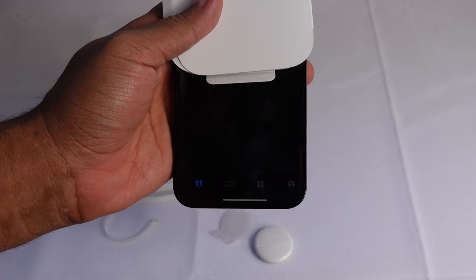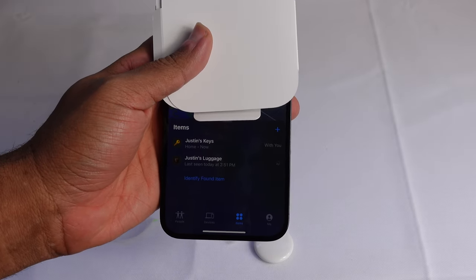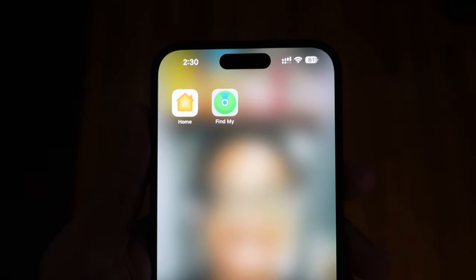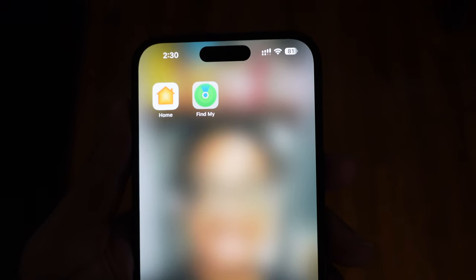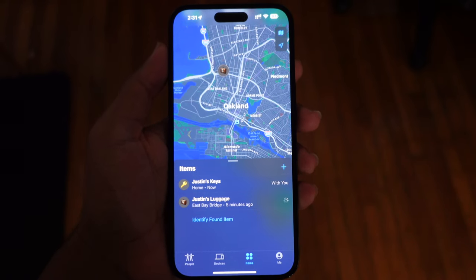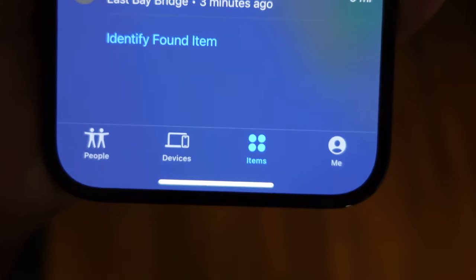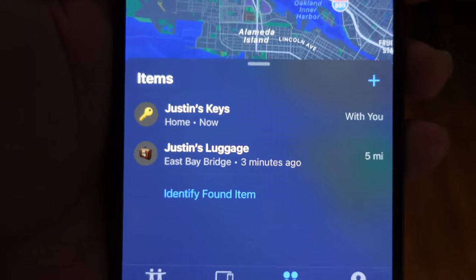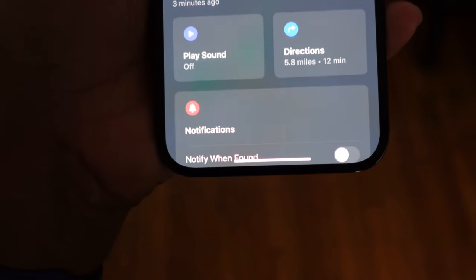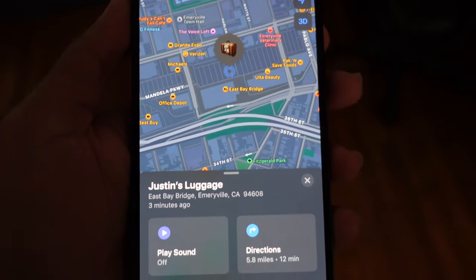Let's go ahead and open the Find My app. It pulls up a map of where your AirTags are at the top. We can see we've got two items — Justin's keys and Justin's luggage. Inside the Find My application on your iPhone, under the Items section, all your AirTags will be displayed. Tap on the luggage and all of the details pop up — it'll show a map of where that item is located.